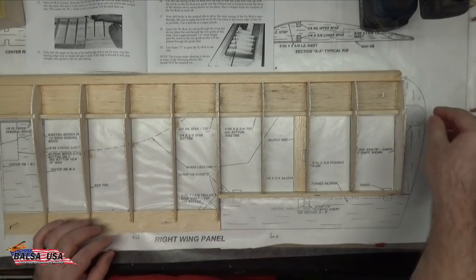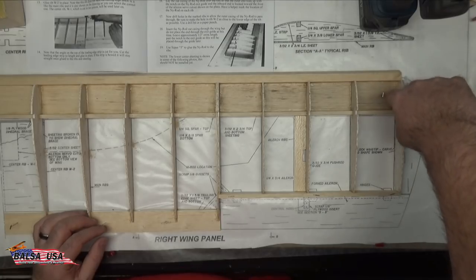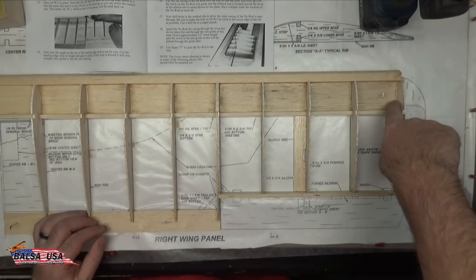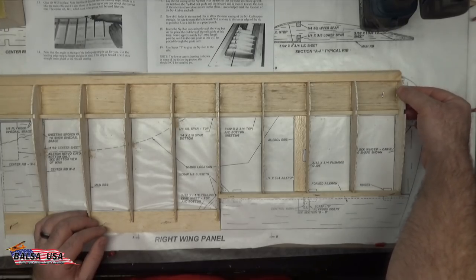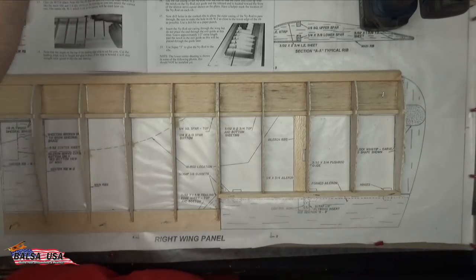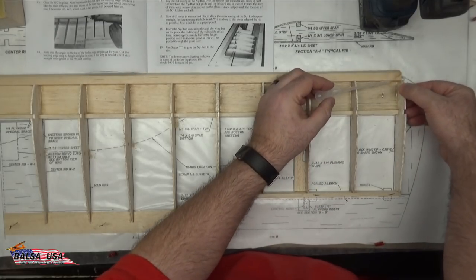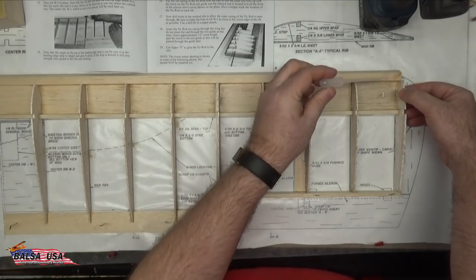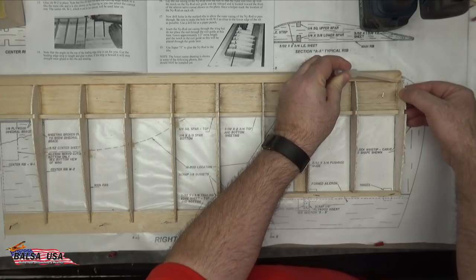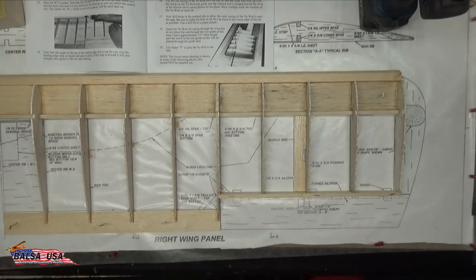I actually bumped this rib with my drill, so I'm going to put a little thin CA along this crack I made here to shore it up so it's nice and solid. Not a big thing — just make sure you're paying attention when you do this. All it takes is a little bit of thin CA and that will be good as new. Find your crack and run just a little bit of thin CA right down it, and that will solidify up nicely and you'll never even know there was a crack there.